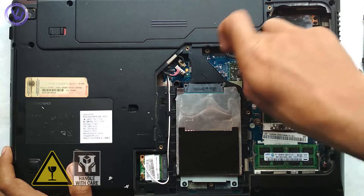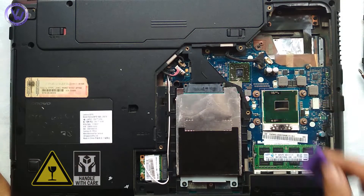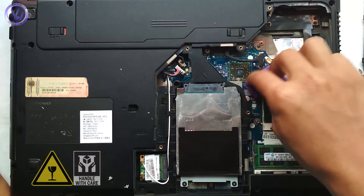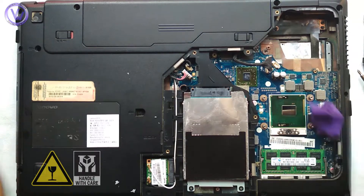The problem was solved by some other tweak, but I thought I should share this video with you so that you would know how to remove and apply thermal paste. This blue screen of death is also one of the reasons I was not on YouTube for a long time.